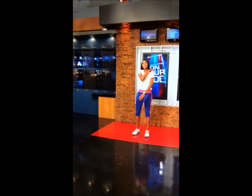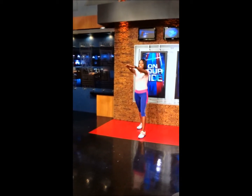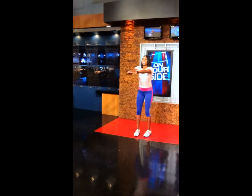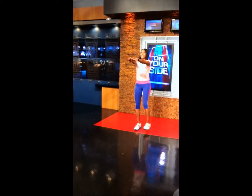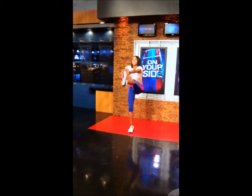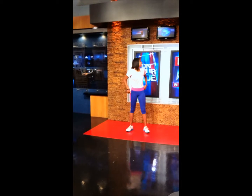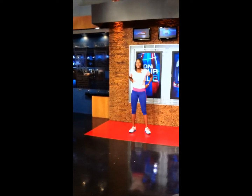Next we're going to move on to what I call the punt. We're going to take one foot and place it in front, one in back, hands up, and then we kick and alternate. This is working on core stability, balance, and really gets those abs going. So easy to do in your living room during a commercial.